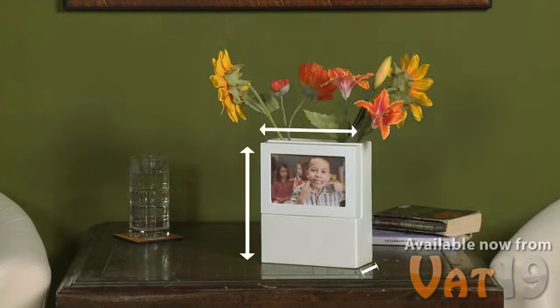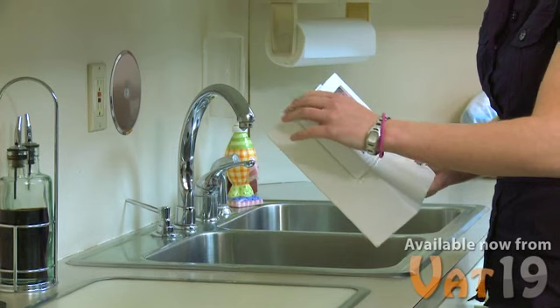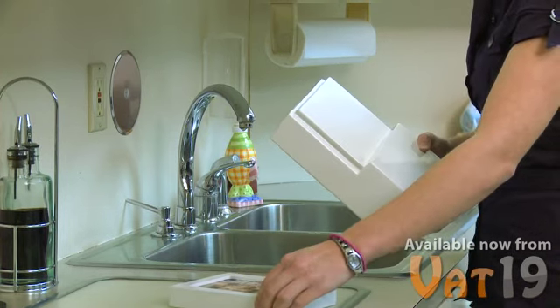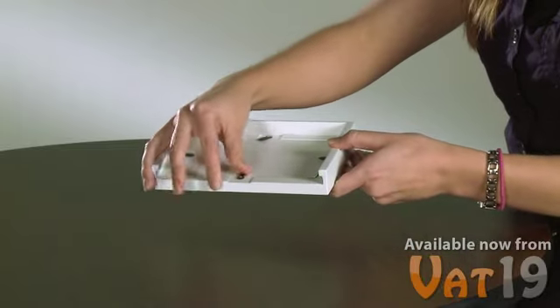Standing upright, the PhotoFlora measures about 9 by 7 by 3 inches, and it weighs less than 3 pounds. Because the frame is removable, the vase can easily be filled with water without damaging your photo. It also makes swapping photos a snap.